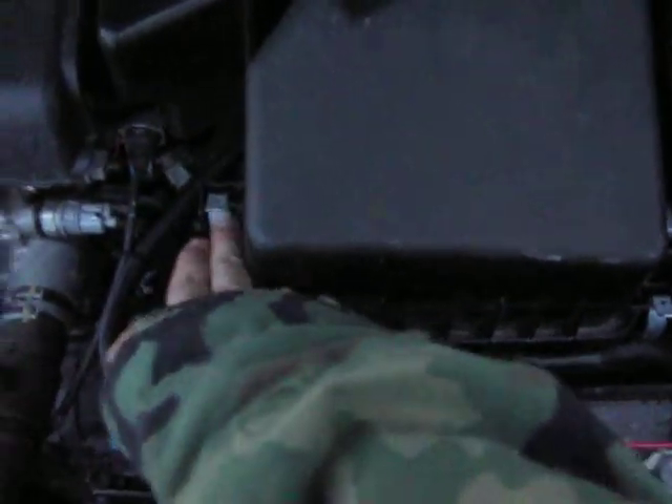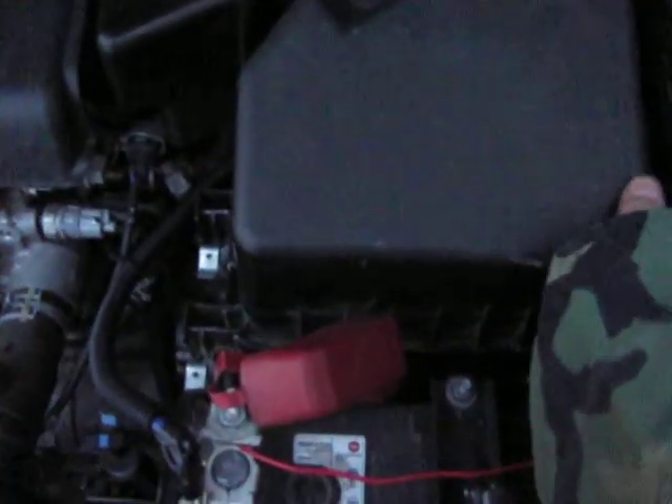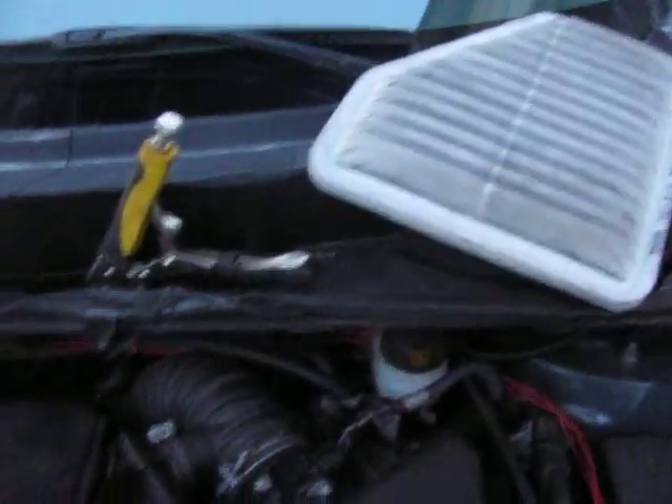There's these three little latches right here. You undo them, like you're going to take the air filter out. See, they're undone. I'm going to have to set the camera down for a second. There's the air filter — you just take this out, put it up there, whatever.